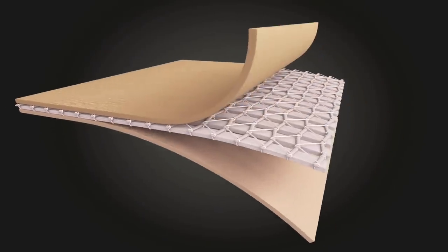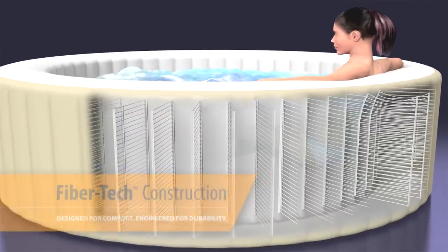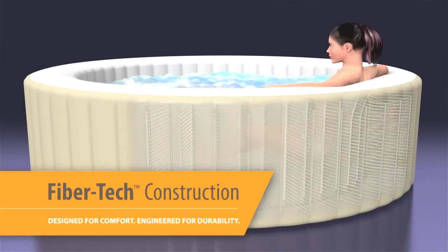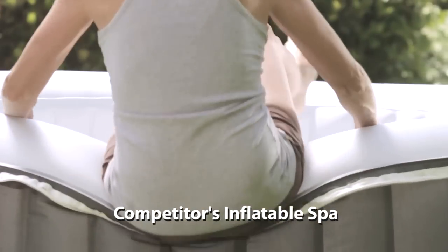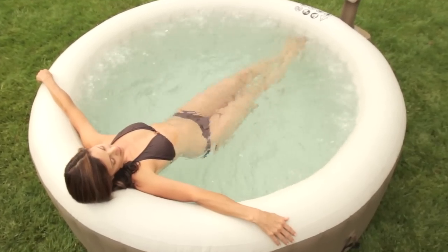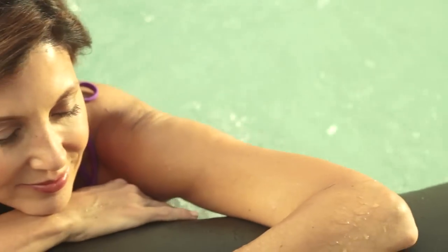Pure Spa is built with puncture-resistant 3-ply laminated material, enhanced with lightweight, high-strength fibers for amazing durability and comfort. Introducing innovative patent-pending fiber-tech construction designed to offer superior structural stability while maintaining a comfortable surface for a luxurious and refreshing spa experience, unlike conventional inflatable spas.